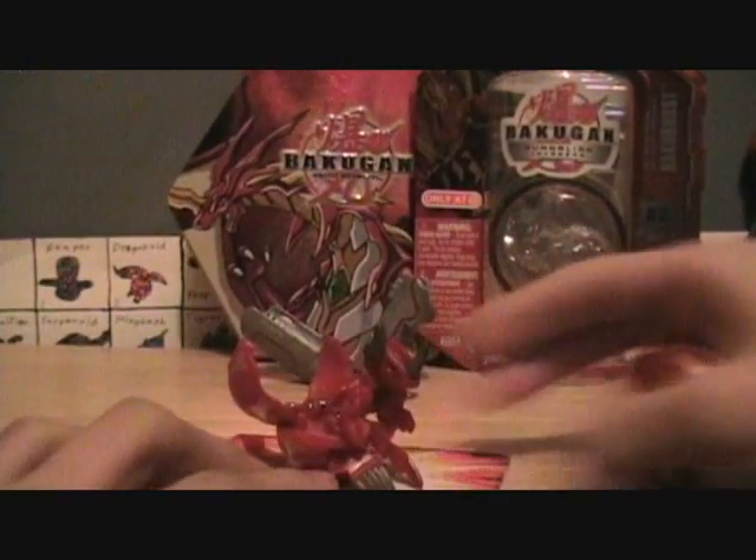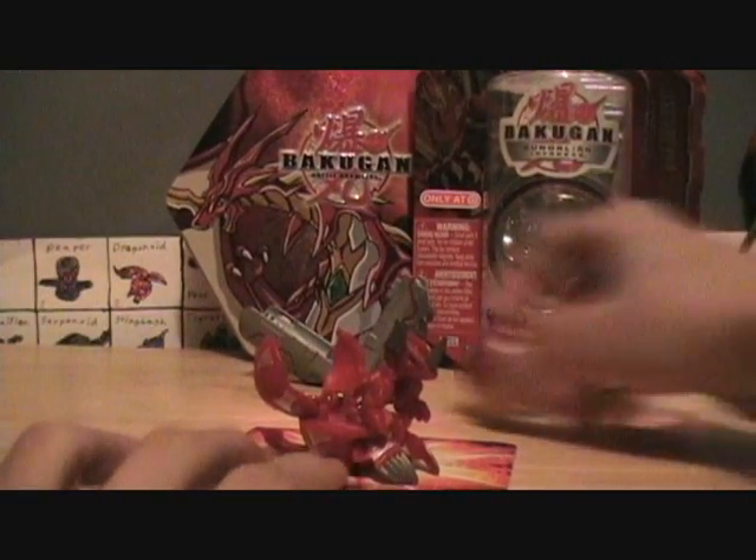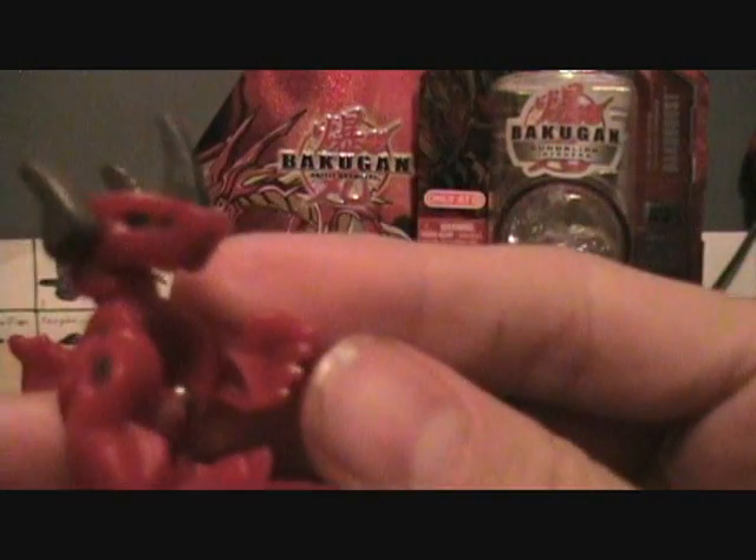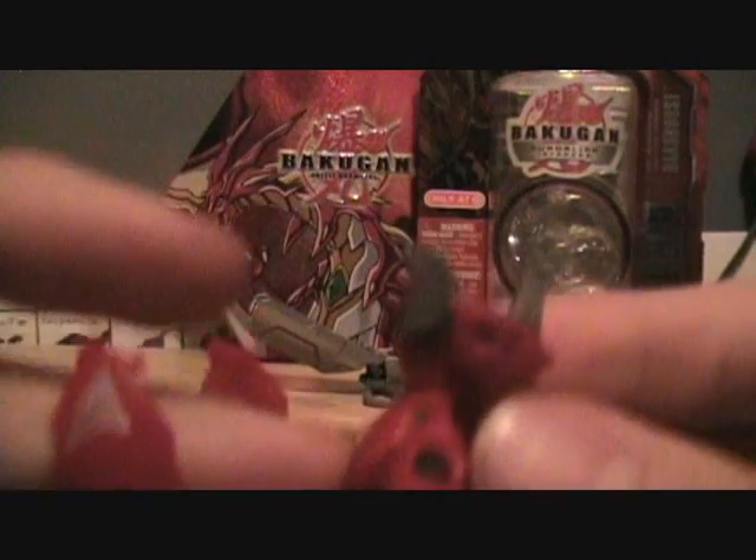You can push it up, and there are also his feet down here. There he is — my Helix Dragonoid. If you look under his neck, he has silver going around and then there's a diamond under there, which is pretty cool. And if you notice, he has silver right there on his claws. He still has his green eyes.